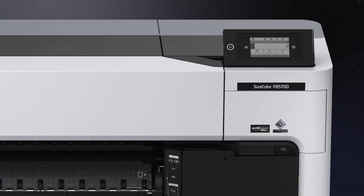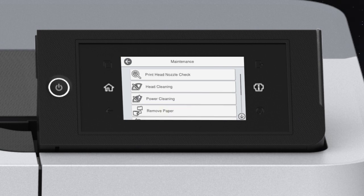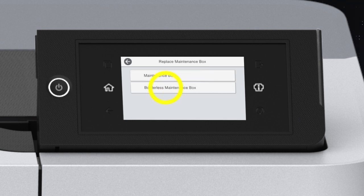To determine which maintenance box needs to be replaced, tap Menu, then Maintenance, Replace Maintenance Box, then Borderless Maintenance Box.